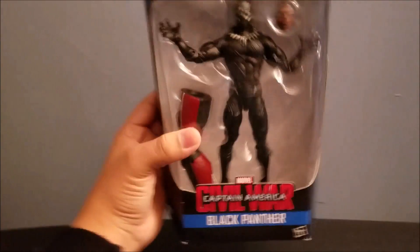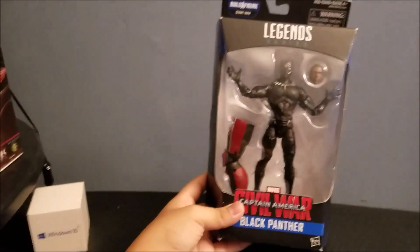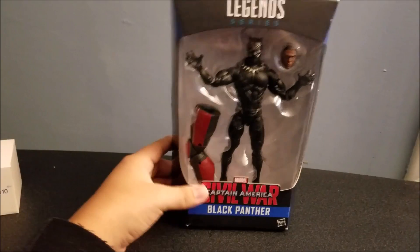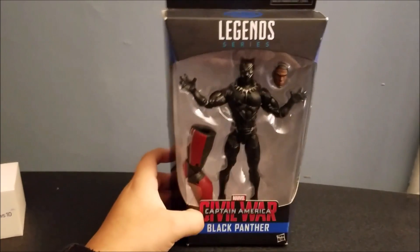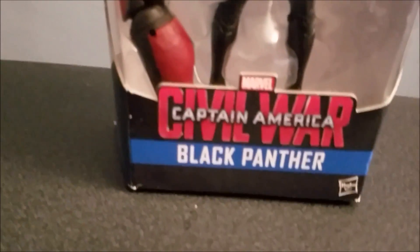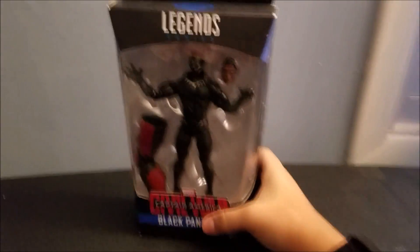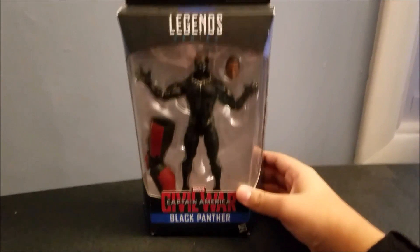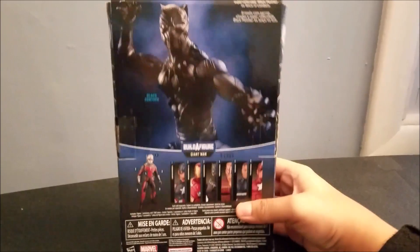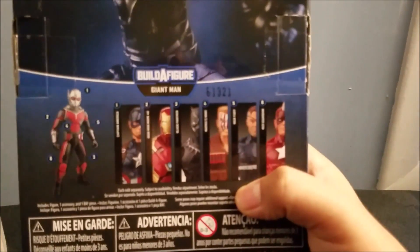So my first video is going to be this Black Panther figure. It's been released back when the movie came out this year. It's actually really good. I might do a review in the future of Captain America Civil War since I love Captain America. So here's the Black Panther figure — it's one of the main figures in the wave. Here is the rest of the figures from the wave.